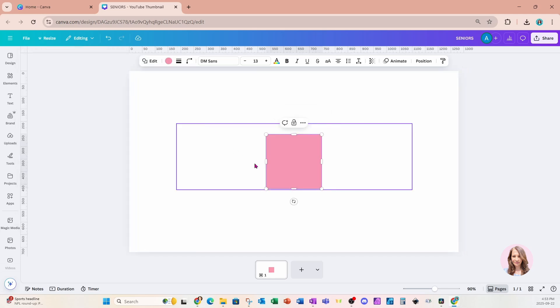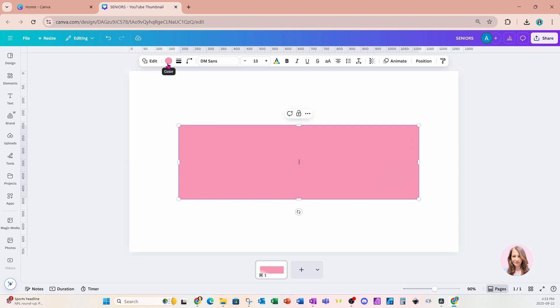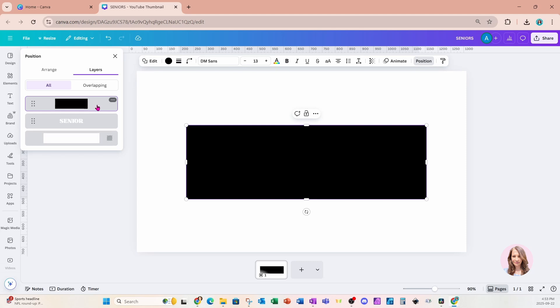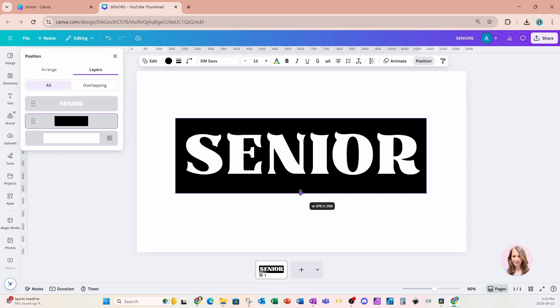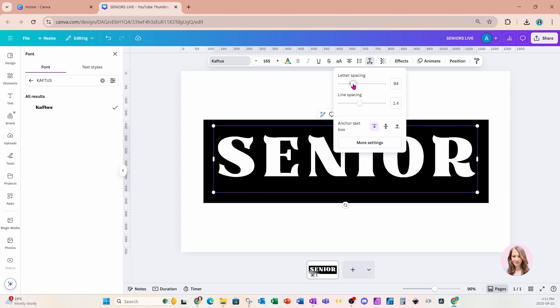I'm going to place a rectangle on my workspace and I want this rectangle to be just a little bit larger than my text. I'm going to make the rectangle black. I'll go to position and layers, grab that rectangle, and bring it behind my text — just making sure it's just a little bit larger than my text. Now I want to increase the spacing between my letters, so I'll go up to advanced settings and increase that letter spacing a little bit.